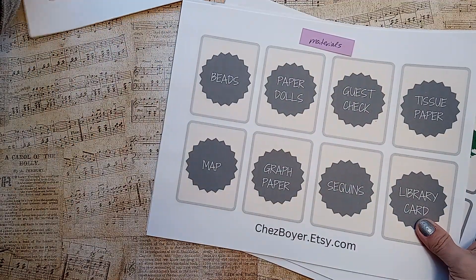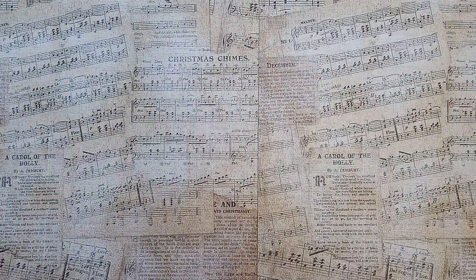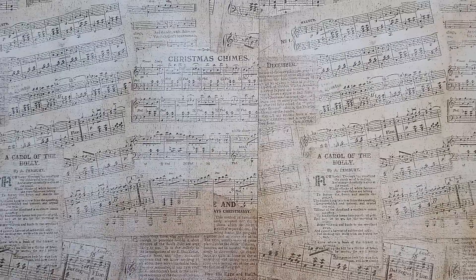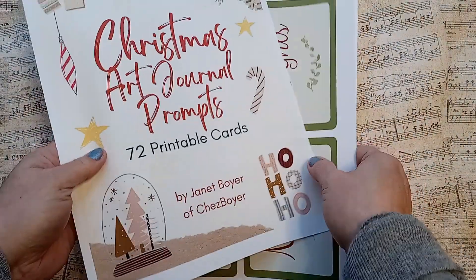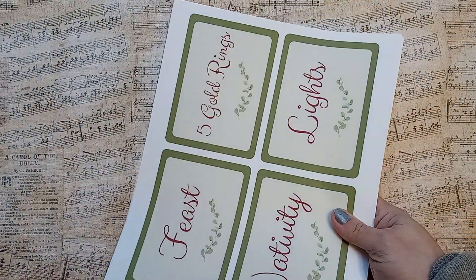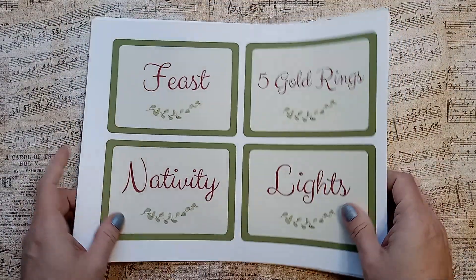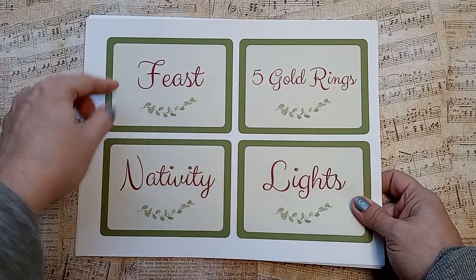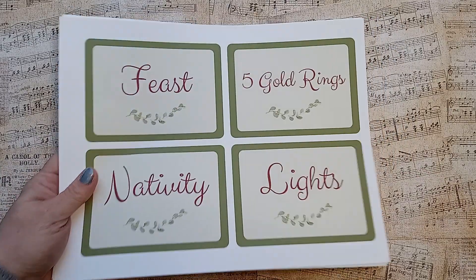It's cool just if it was just the subjects, but I thought I would include other things. So let's look at the Christmas prompt set now. These are 72 printable cards. And like I said, I made these bigger so you can use them as your prompt cards, or you can print them out and use them for collage, or you can use them as journaling cards — like if you were to print these on cardstock. You do whatever you want with it. But here they are.